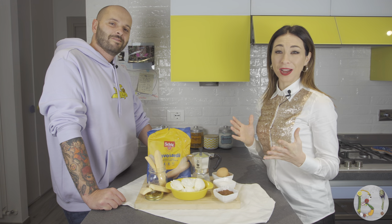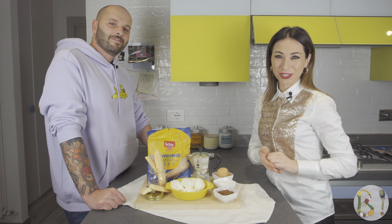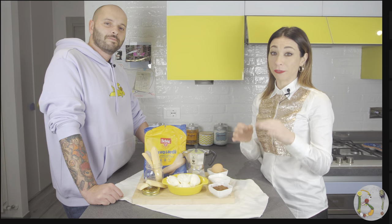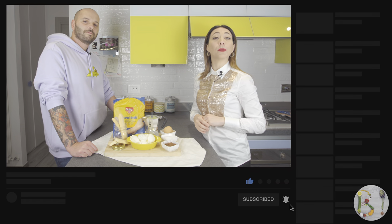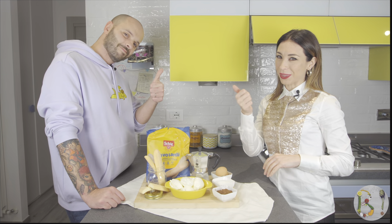We are so excited to make this recipe so let's get started. As usual, you will find the ingredients for this recipe at the end of this video. If you like the recipe, please remember to subscribe and give us a thumbs up.